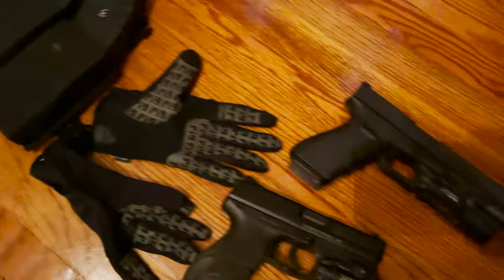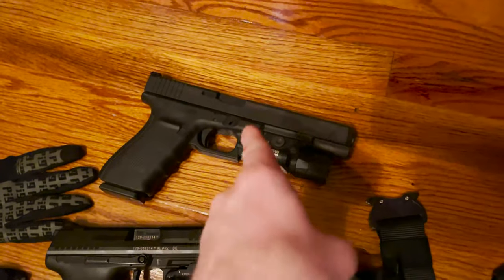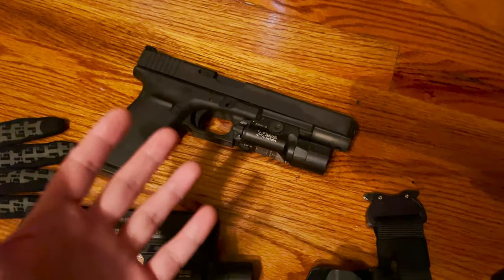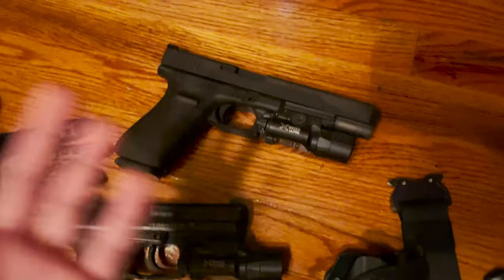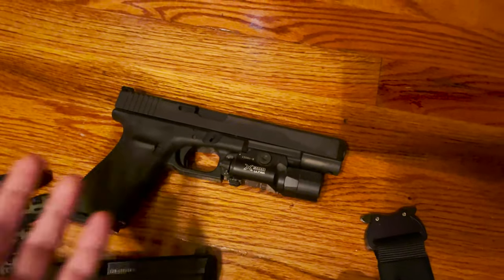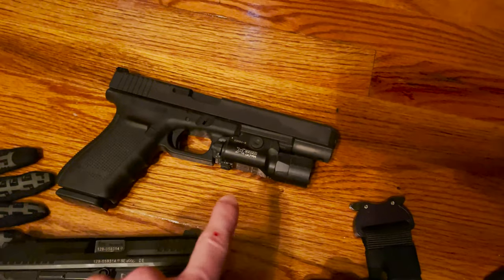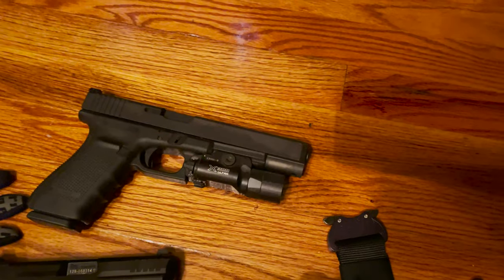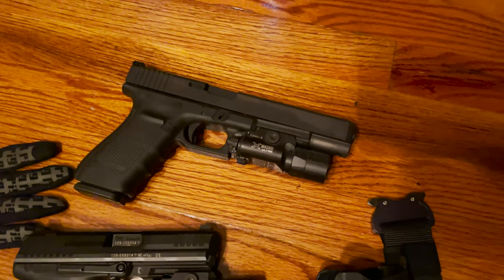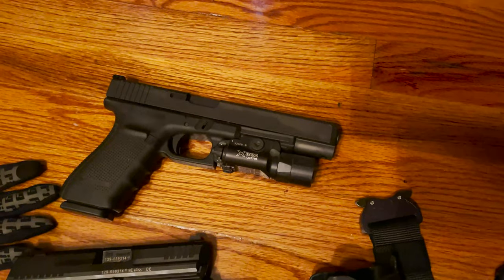My main pistol — the one I train with the most — is still this Glock 40 in 10mm. I love this gun, it's one of my favorite pistols I've ever had. I love the caliber — this thing is so ridiculously huge and crazy, but 10mm in this platform is so completely manageable. I'm not that much slower with this than I am with smaller nine millimeters. 15 rounds of 10mm — really 15 plus one — what's to hate? Also running a Surefire X300, which I think is still probably the best option on the market for a pistol light.